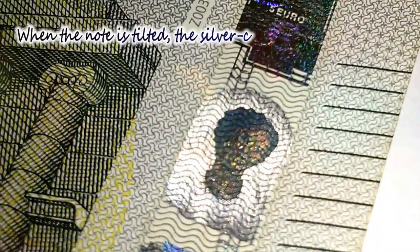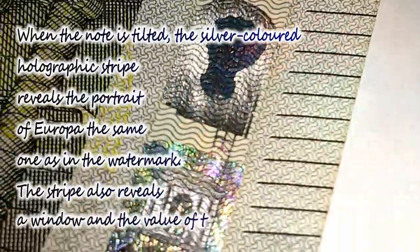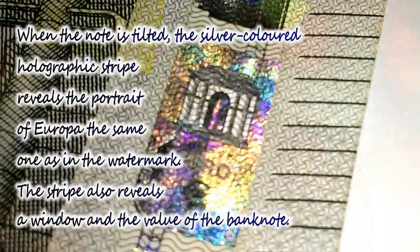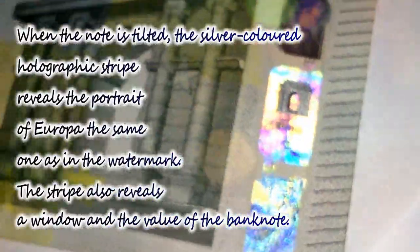The fourth feature is the hologram. When the note is tilted, the silver-colored holographic strip reveals the portrait of Europa — the same one as in the watermark. The strip also reveals a window and the value of the banknote.